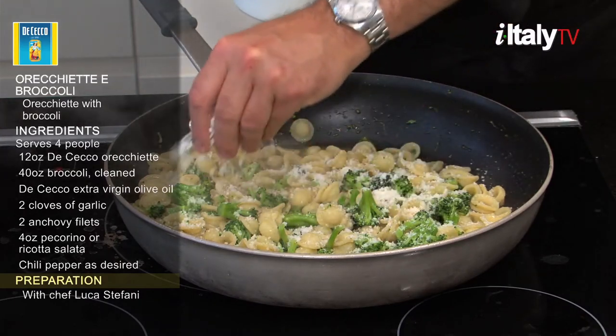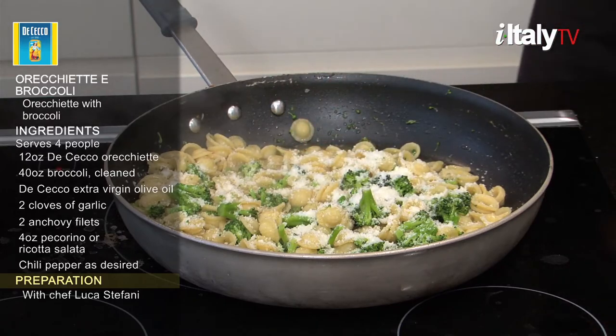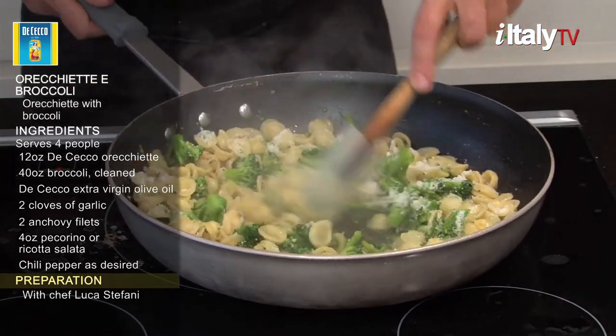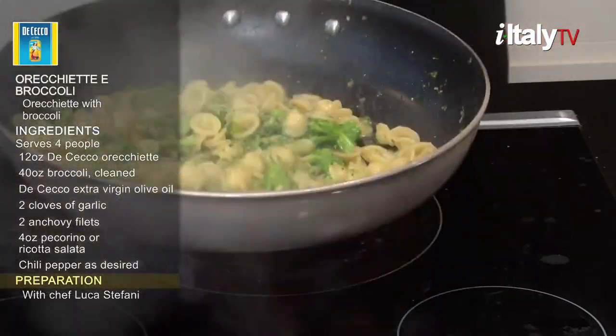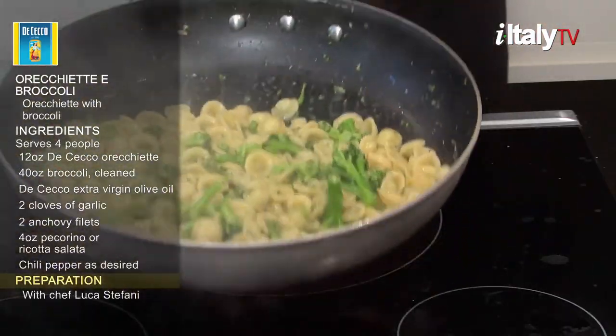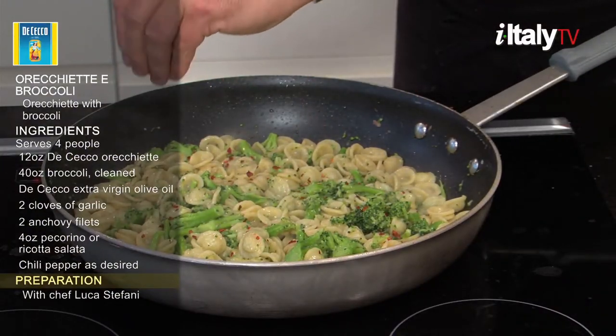Sprinkle with pecorino or ricotta salata and continue stirring until it has melted. Before serving, add chili pepper to taste.